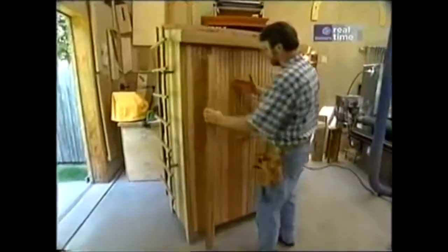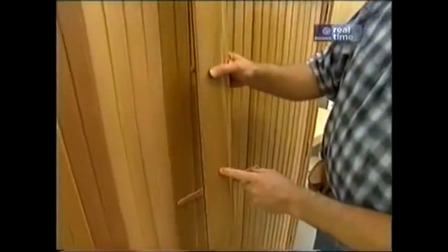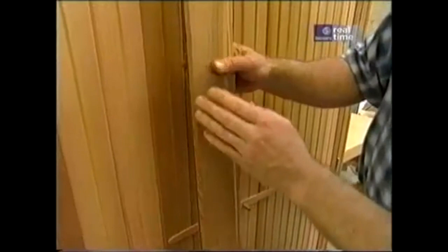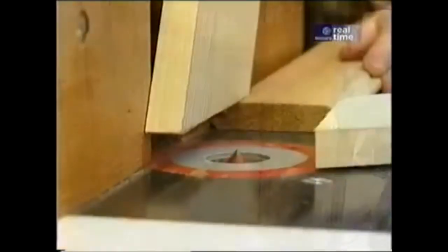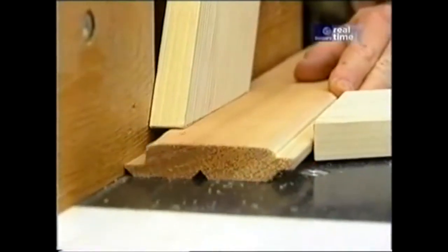I covered the ends and made the doors with Western Red Cedar — the tongue and groove material sold as paneling. I didn't like the scale; it's too broad for the size of this piece. So what I did is put a V-groove right down the middle of each piece.